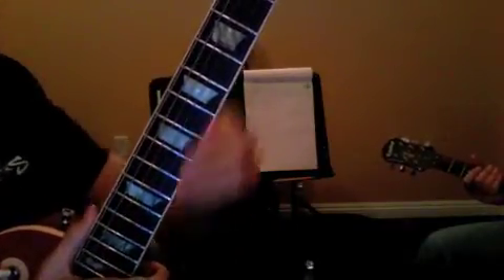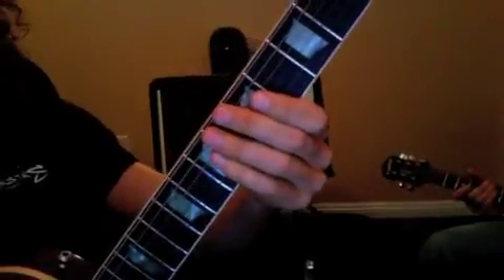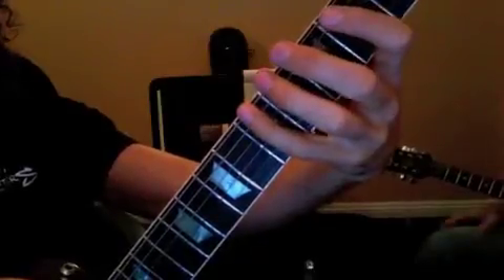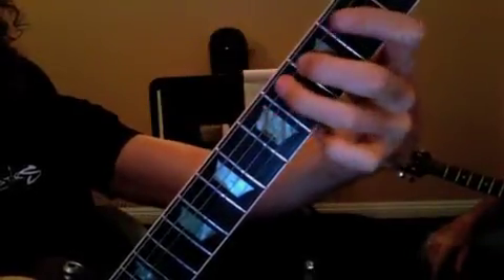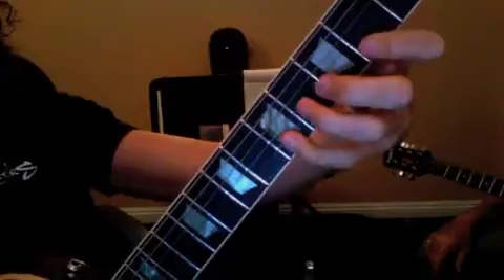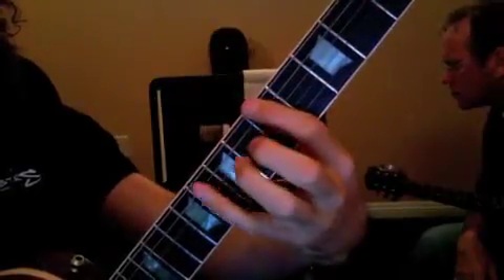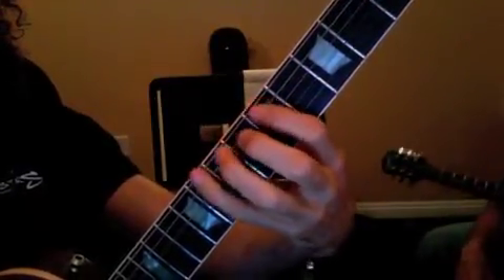For the vocal today, we talked about major pentatonic — how to find the shape and what it looks like. Here's what it looks like in A: here's A major pentatonic. I found that by going to my minor pentatonic first — my A minor pentatonic.